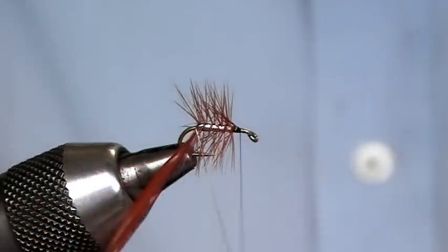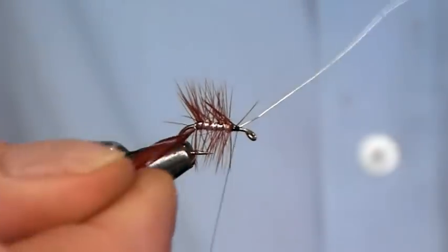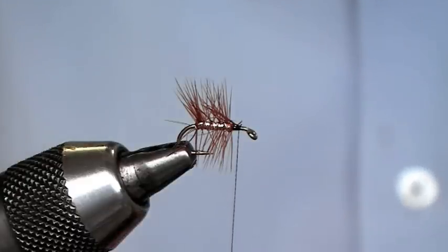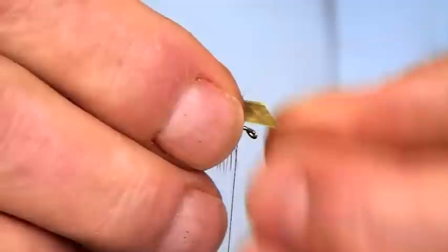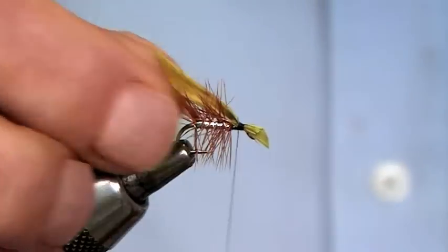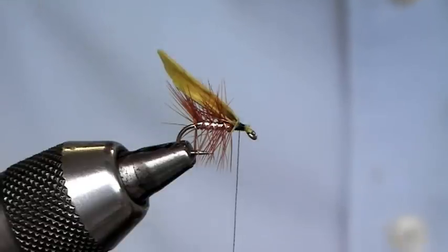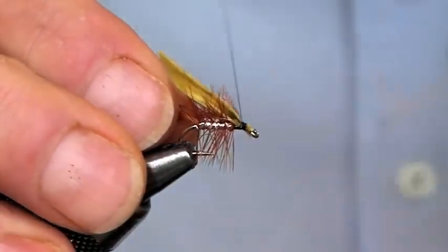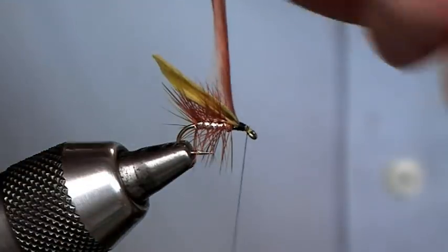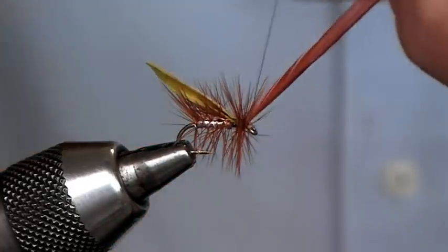Once it's in, four turns of the wire. The wing is cock pheasant that's been dyed in picric, so setting the wing on, just coming past the bend of the hook — pinch and loop, catch it in. The front hackle is going to be ginger as well, so get him in, hold the wing, and just bring that thread to where the base was, then bring him forward, four turns of the hackle, and tie him in.